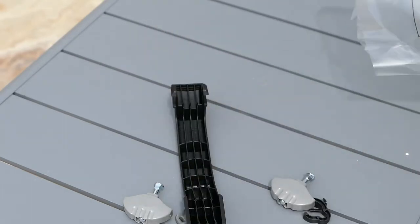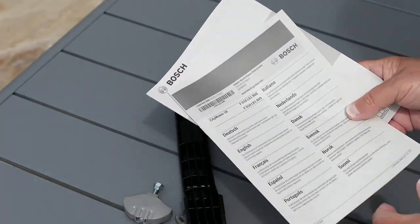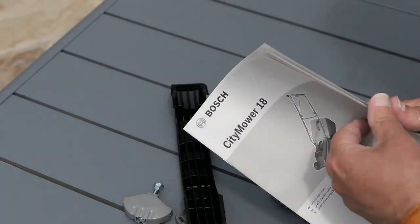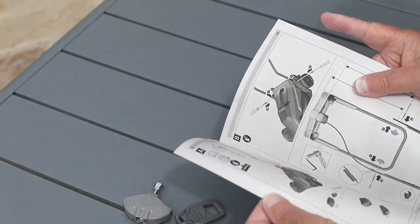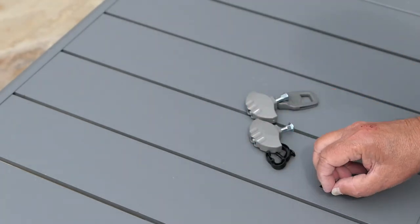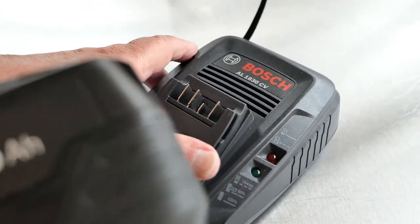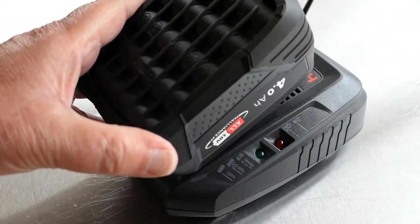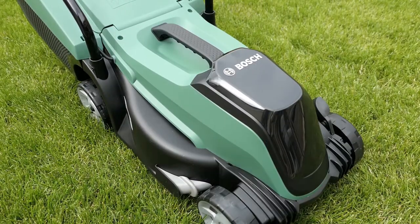Instructions and bag of bits — let's see what's in here. City Mower 18, another leaflet, and a three year guarantee — register online. The usual safety advice. Let's see how you put this thing together — nicely with pictures, just like Ikea. Before I assemble it, I think I'll charge the battery up. The battery can also be used with other Bosch tools such as hedge trimmers and strimmers. And here we have it, fully assembled.